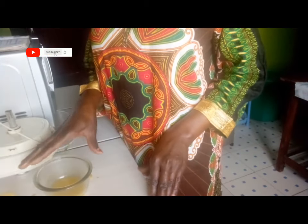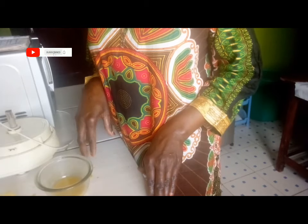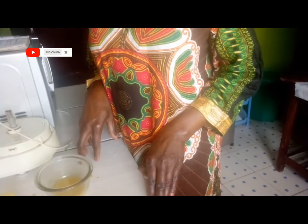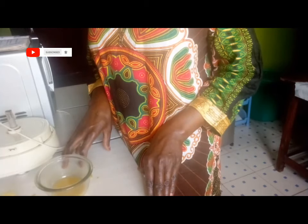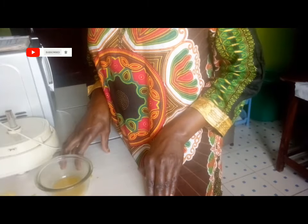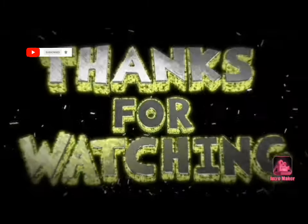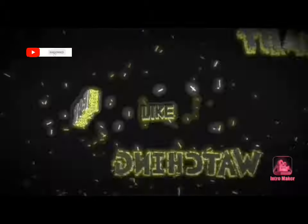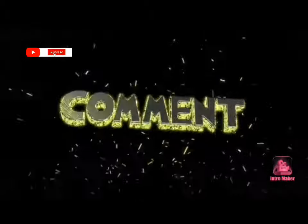If you are yet to subscribe to this channel, kindly do so and turn on that notification bell so that you get notified anytime I post a new video. Thank you so much and see you guys in my next video. Bye bye!